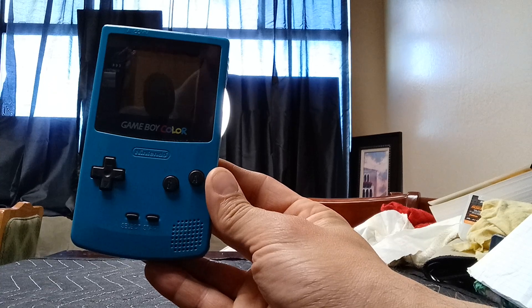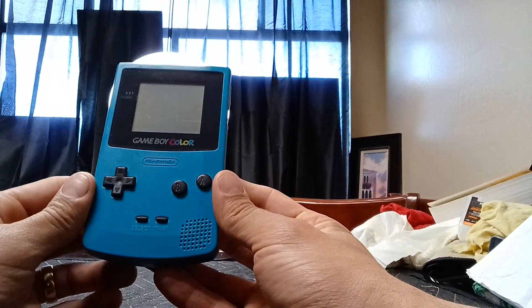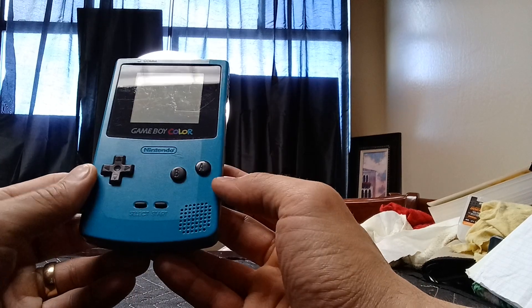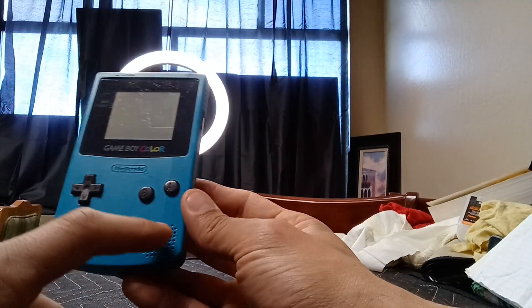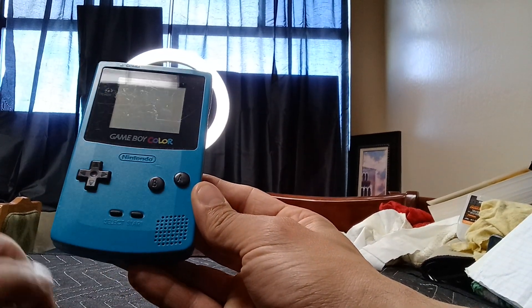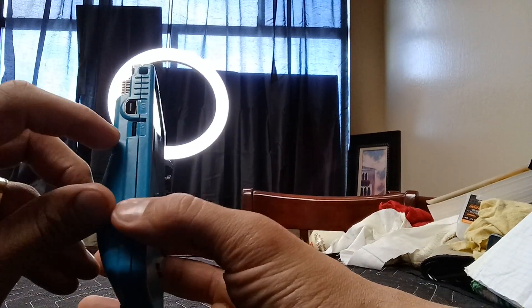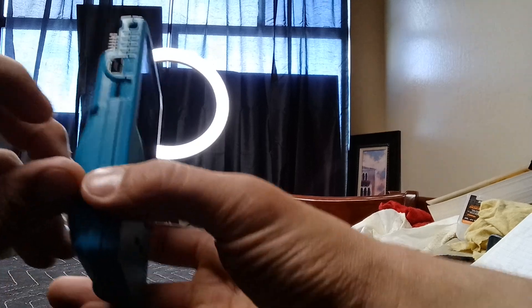And that, ladies and gentlemen, is for the most part everything you would need to know about the Game Boy. Now let's scan this thing and give it a shot. Just to go over how this thing functions: you have your A and your B buttons, start, select, a little speaker at the bottom, your cross pad, and this is the volume dial right here.